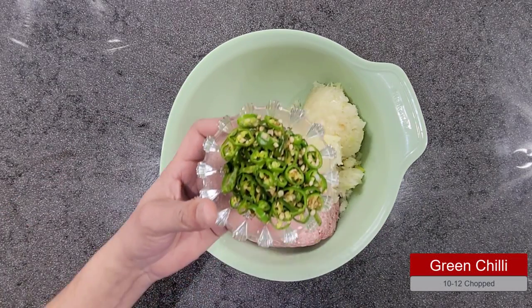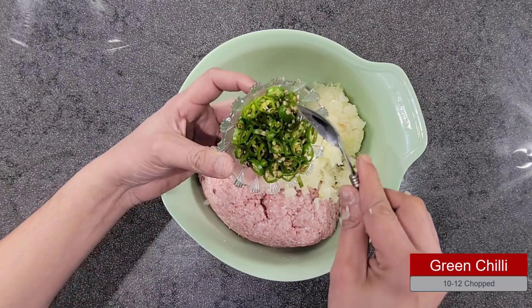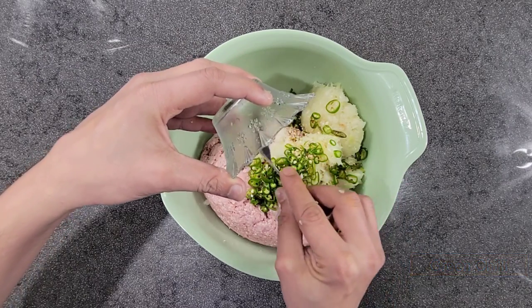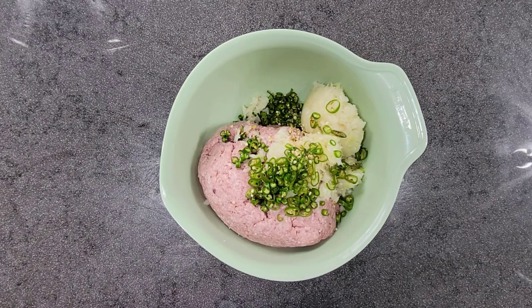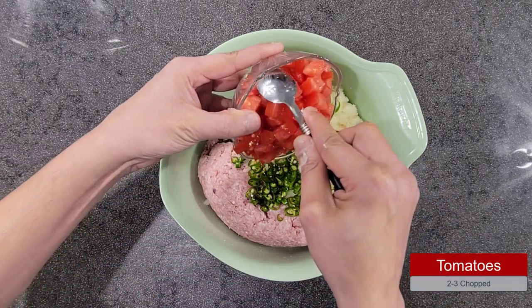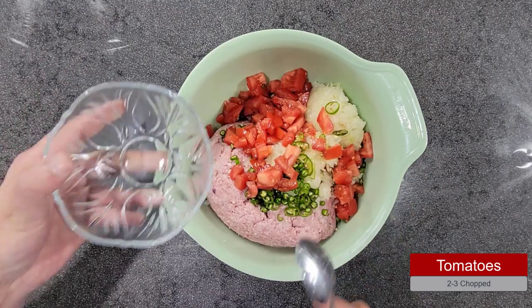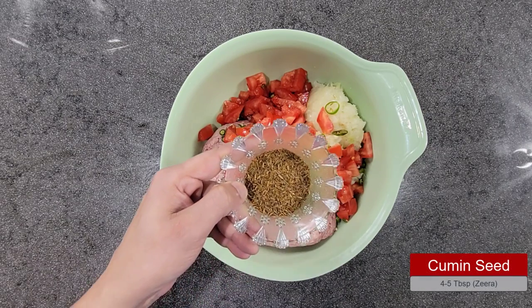Next I am going to add green chilies, which I have finely chopped — roughly about 10 to 12. You can adjust based on how spicy or how mild you prefer. Chapli kabab mein chopped tomato ka use hota hai, so I have chopped about two to three tomatoes into small chunks.